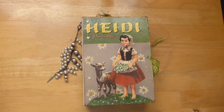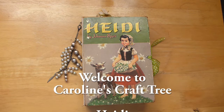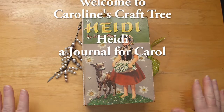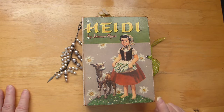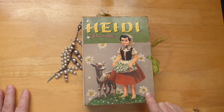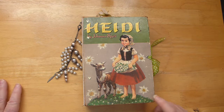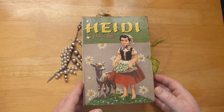Hello everyone and welcome to Caroline's Craft Tree. Today I just wanted to show you this journal that I finished. I was asked to make a botanical nature type journal and I happen to have this book of Heidi. It's from 1954 and I just thought it looked so nature-like with the flowers and the colors, so I went ahead and used that as a cover for this book.